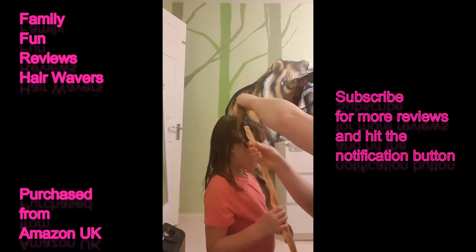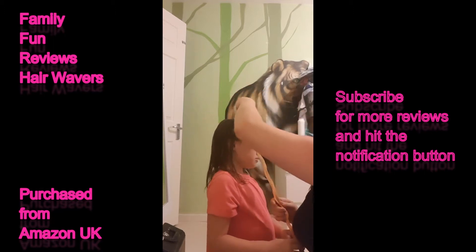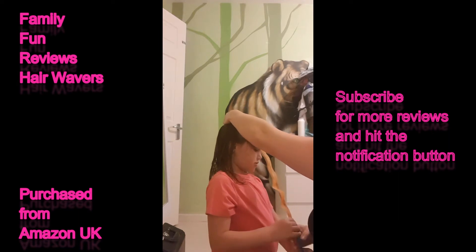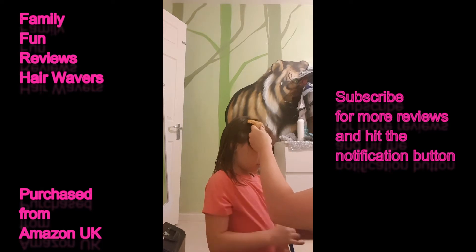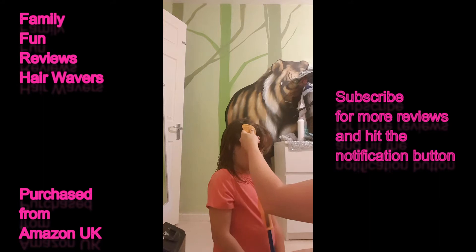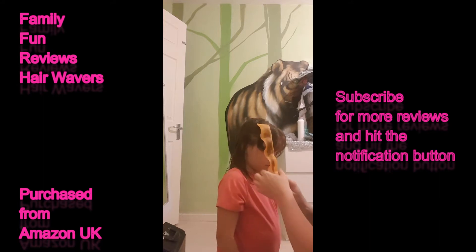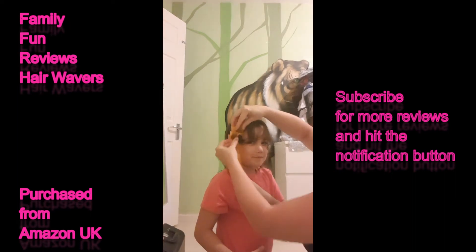Hook is in. So you throw that over, the hook's in. Now push and pull that down - just pull this, keep pulling it. It's pulling your hair through. There we go. Can you see your hair in there? Yeah. And then you just adjust this to make it wavy.